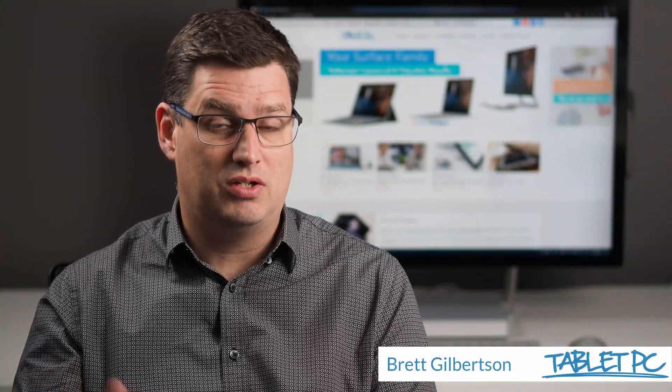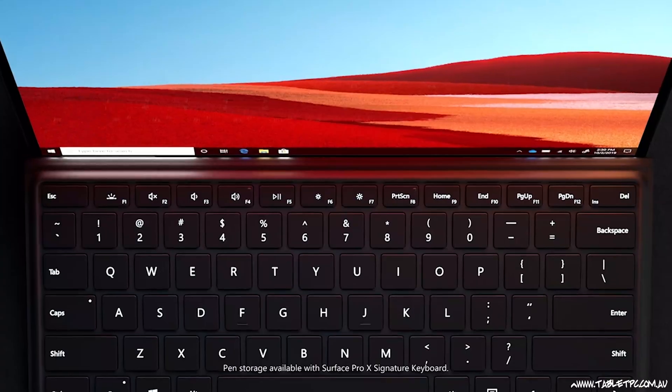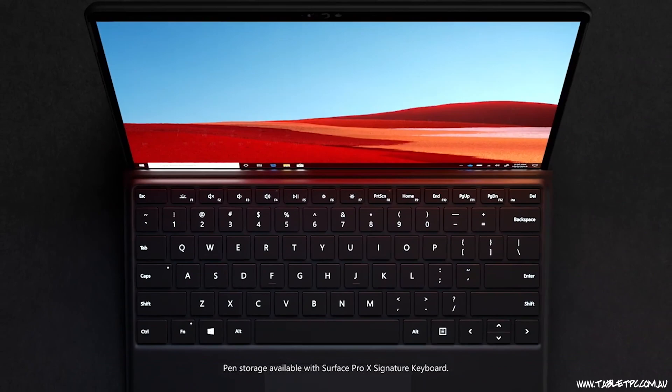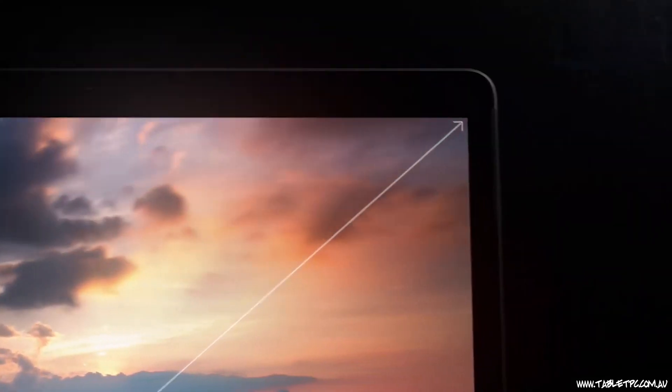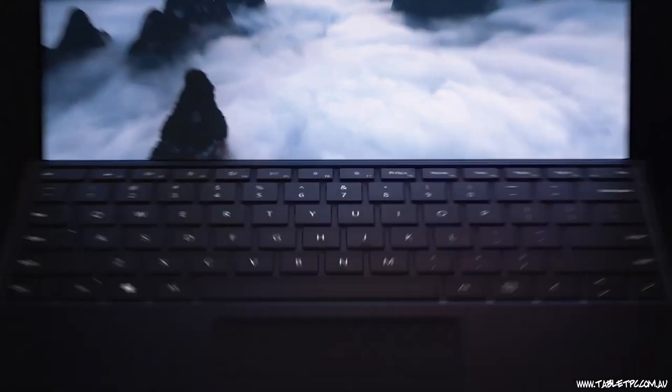Hi there. This is what you need to know before you buy the Surface Pro X. Microsoft recently announced the new Surface Pro X as a breakout device in the Surface line. It's got a similar chassis size to the Surface Pro 7, but a bigger, almost bezel-less screen. It has a brand new keyboard with an embedded pen.